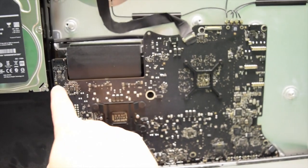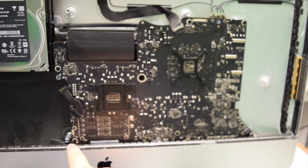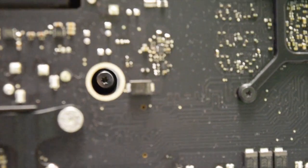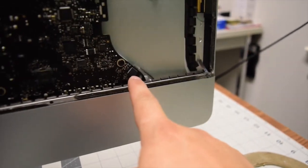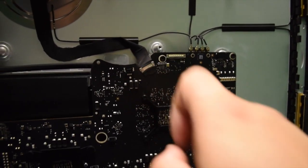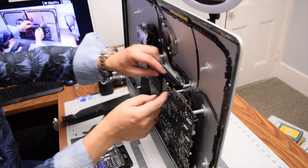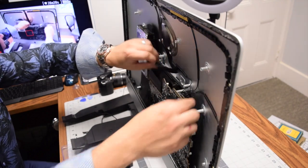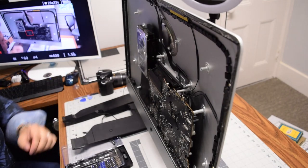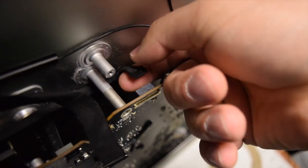The logic board is held in place in ten locations. There are six basic T10 screws holding the board, plus a seventh tricky screw in the center hole, and others we'll get to. First, pop out the audio-in jack, then pry out the iSight camera and all the antennas connecting to the Wi-Fi Bluetooth card.